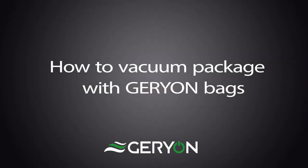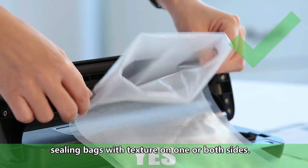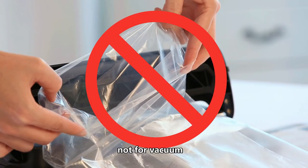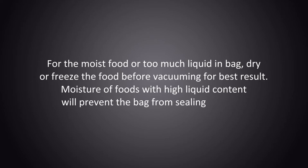How to vacuum package with pre-made bags. Hints before operation: it is recommended to use food vacuum sealing bags with texture on one or both sides. Bags with no texture can only be used for sealing, not for vacuum. For moist food or food with too much liquid, dry or freeze the food before vacuuming for best results.